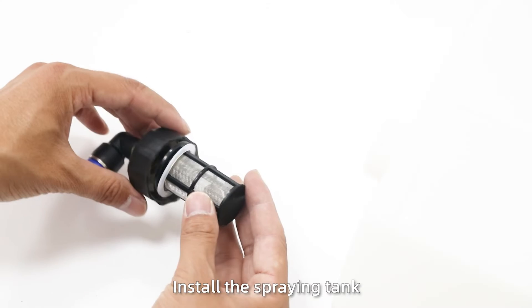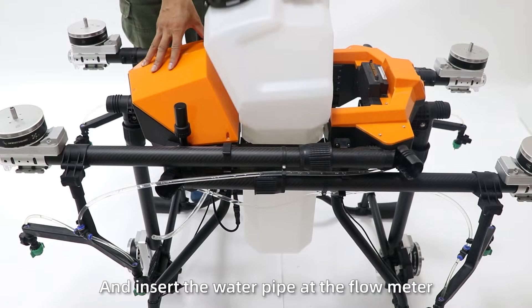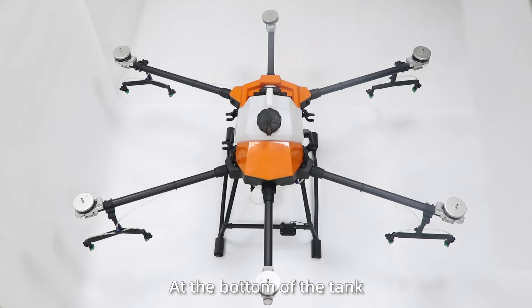Step 12: Install the spray tank. Insert the assembly tank into the frame, then insert the pipe and the inlet into the magnetic cable at the bottom of the tank.